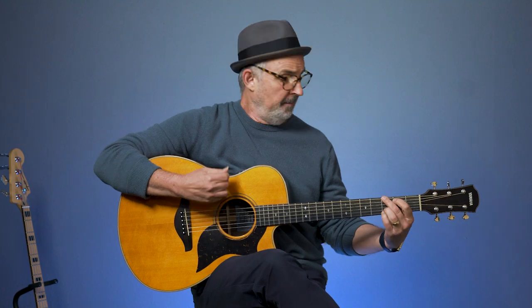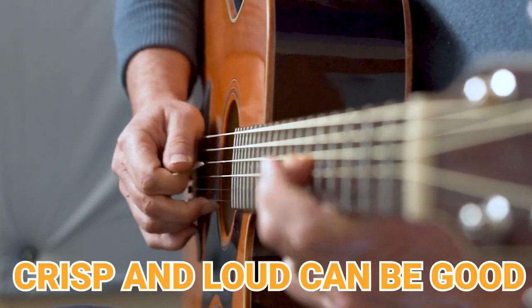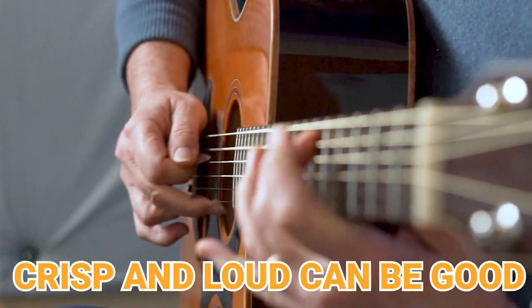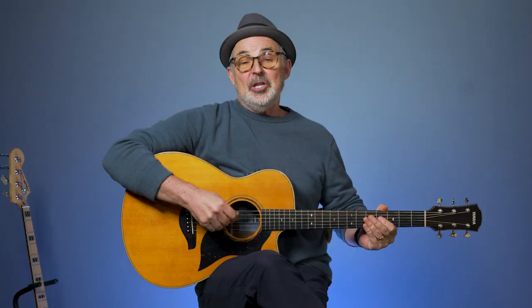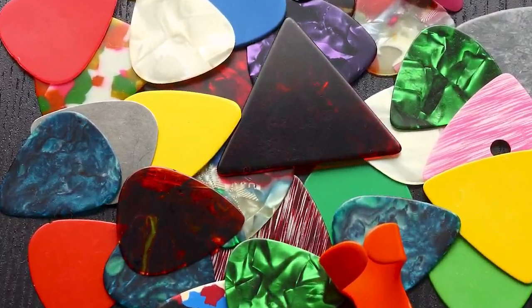And now for using the pick. I think it's easier to do a nice crisp clear strum with a pick. You can also play single lines or lead guitar more easily. You're less likely to get sore using a pick, and there's all kinds of picks that you can choose from to get different sounds.